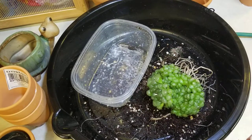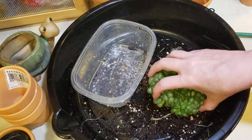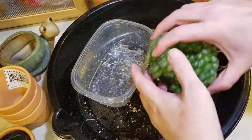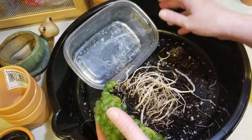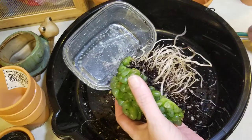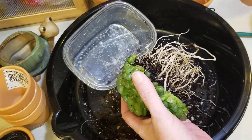Okay, part two. Somebody said on one of the Horthia Facebook pages to start wiggling the babies off.